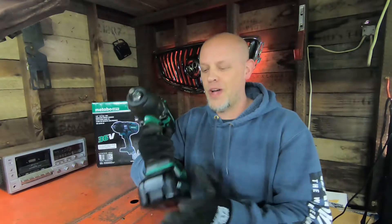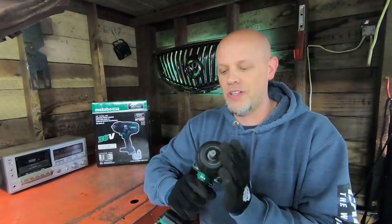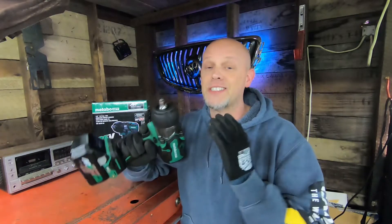Cordless impacts have come a long way. Battery technology is really cool — they're extremely powerful. You can use these things outside, or if you're in a shop and need a gun real quick, it's easier than grabbing the air gun and a hose. Sometimes you don't have a compressor, especially on a job further out where you didn't bring one, or you just want to change a tire quickly outside.